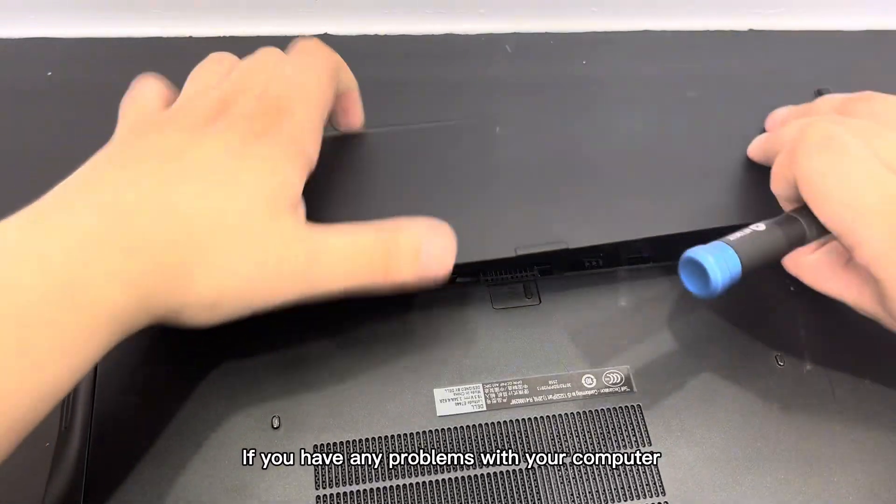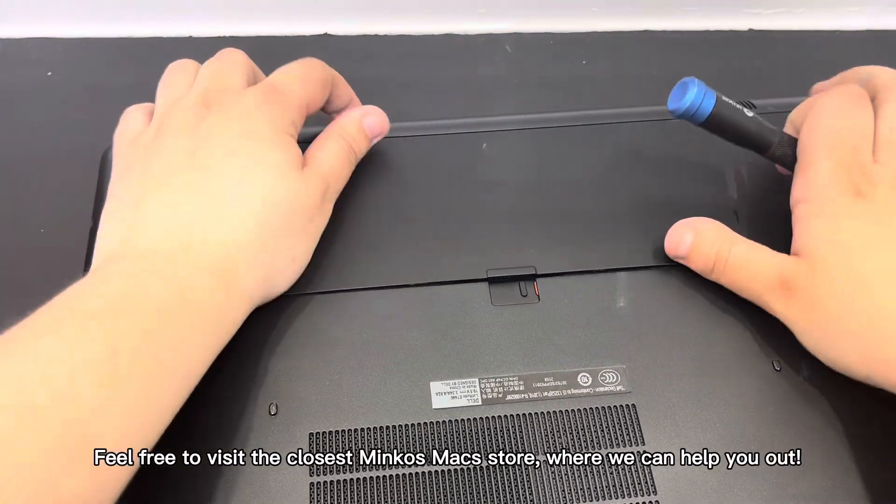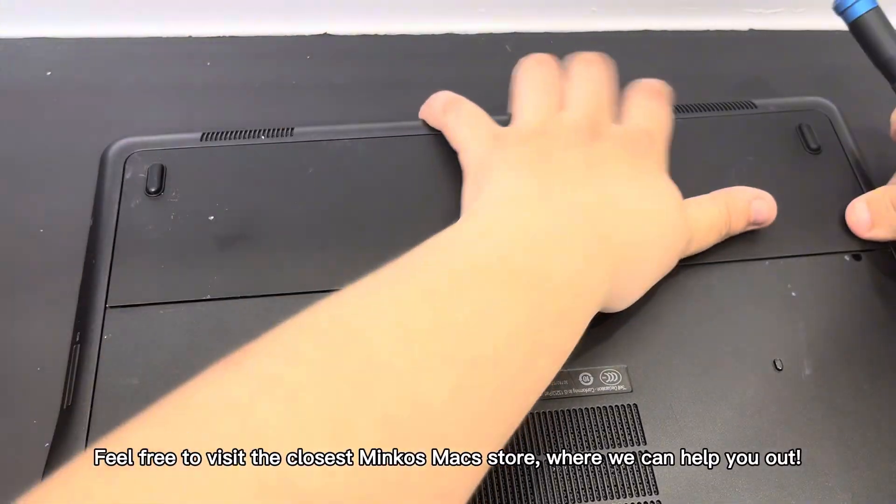If you have any problems with your computer, feel free to visit the closest Minko's Mac store, where we can help you out.